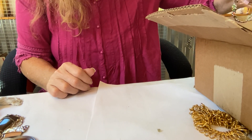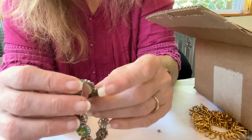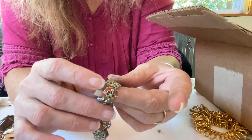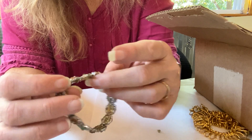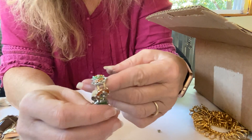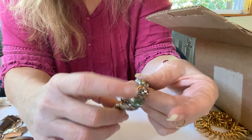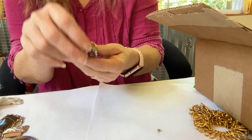I have a bracelet — let's see if we have all the stones. Nope. Stones missing here, and here. Yeah, I got stones missing. Craft lot.